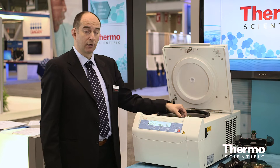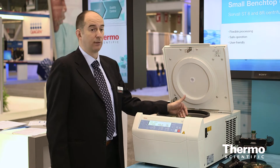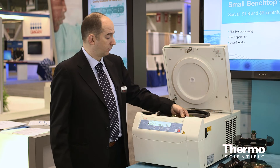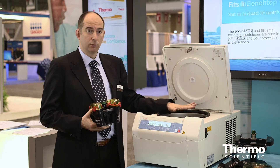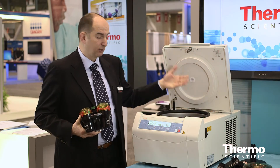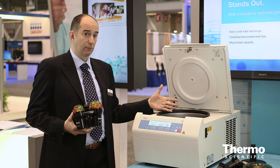The swing-out rotor also comes, like every rotor in the series, with the auto-lock — our proprietary technology, extremely successful over the past few years — that allows for rotor installation and removal with just a push of a button. So with just a push of a button, you take the rotor out, and you can either clean the unit or swap to new applications. When you're done running your 50 ml conical tubes and need to do microplate work, you just access a microplate rotor, put it on the motor shaft, and it's installed safely and securely so you can start a new application.